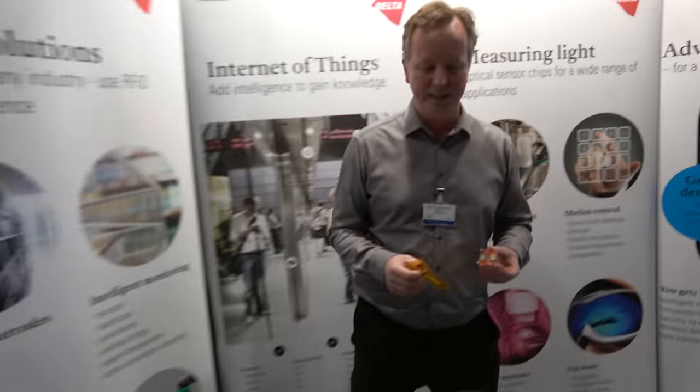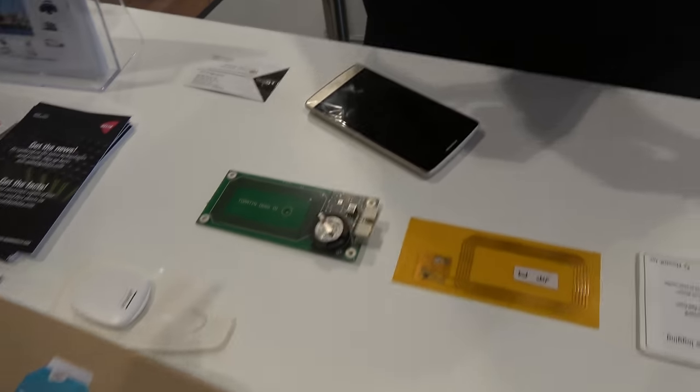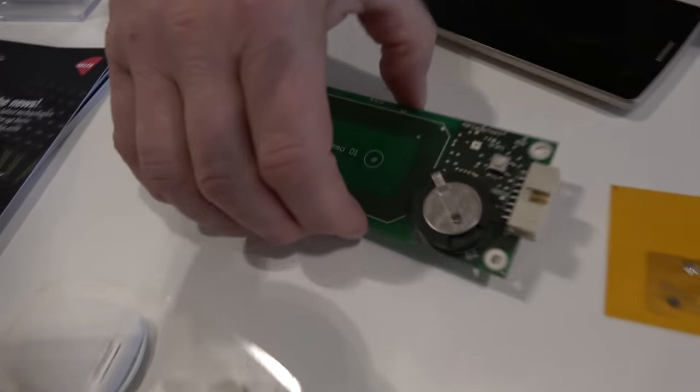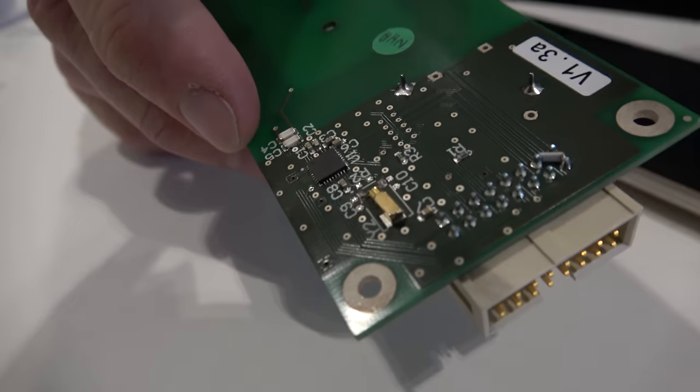So let's see what you have here at the IDTechHack show. For this IoT conference, we have a chip — a little ASIC, which stands for Application Specific Integrated Circuit.